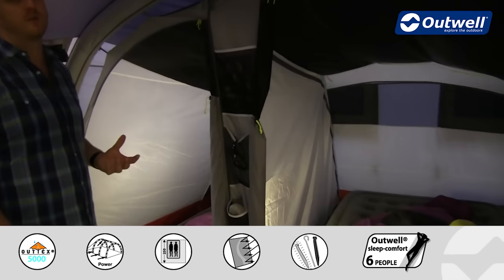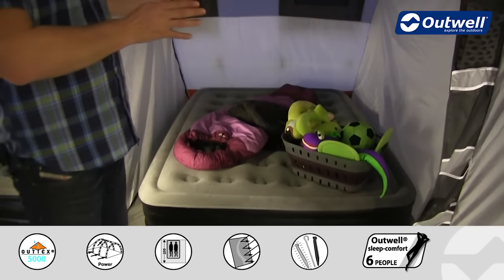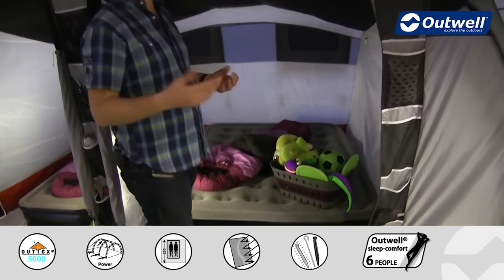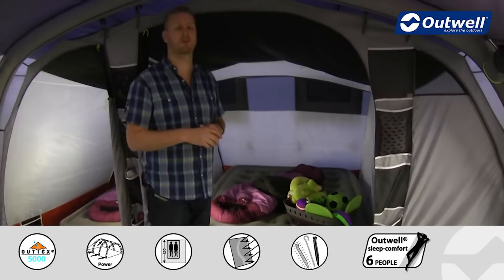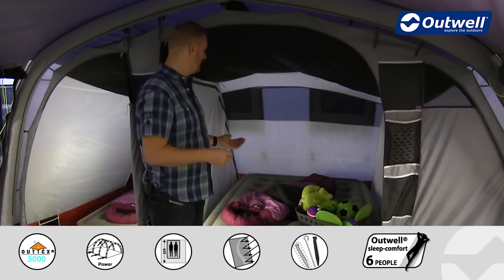These bedrooms are our Outwell master bedrooms, which means they are much deeper than standard bedroom sizes. The industry standard is around 215 centimetres and these are actually 250 centimetres deep.